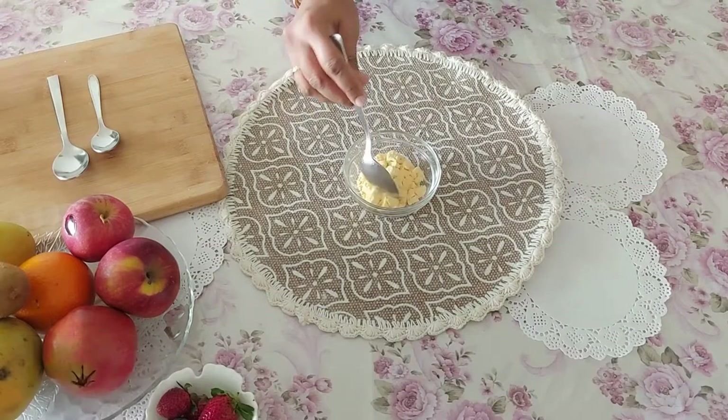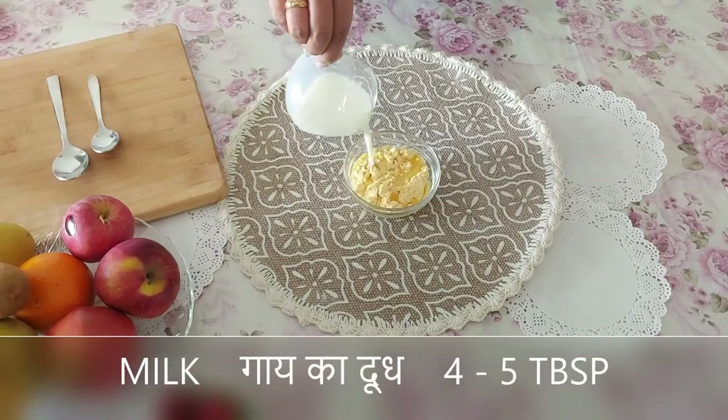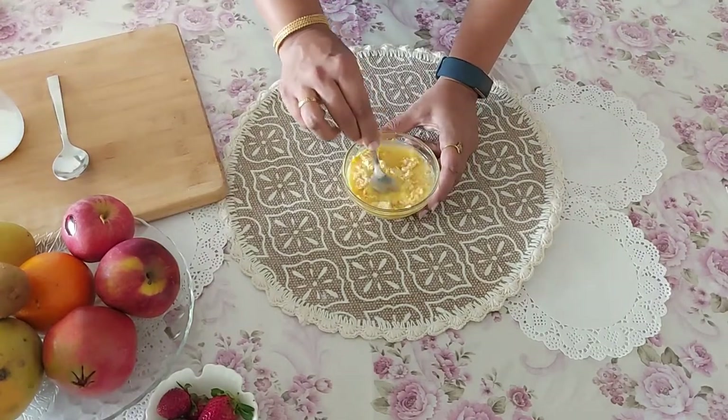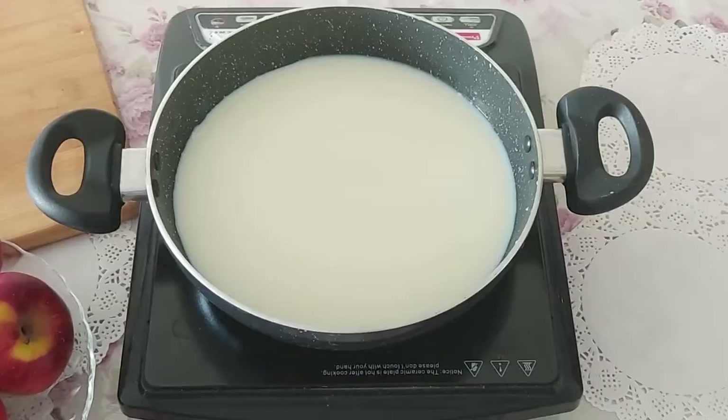First take 3 tablespoons of vanilla custard powder. You can take it of any flavor of your choice. Here I am adding room temperature milk, just enough to make a slurry. I am using toned milk in this recipe. Mix this well into a smooth slurry.